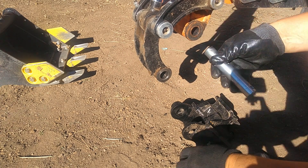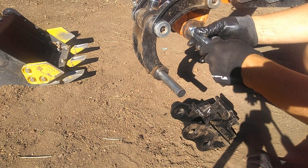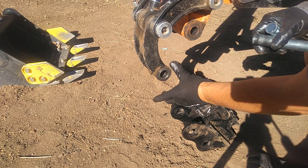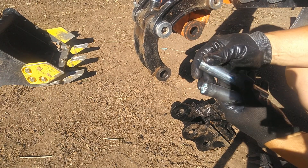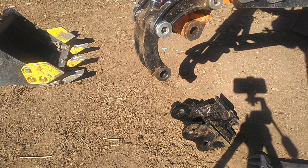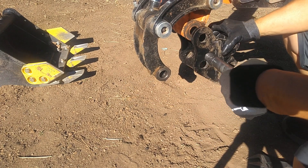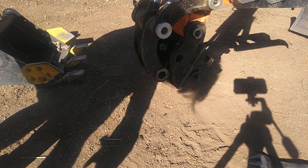Okay, stumbling block number one — these pins are just too tight. One fits, but the other pin does not fit this hole. Chinese specsmanship — these guys don't know how to make stuff that actually fits, and you can see this is a little dinged up on the edges here. So I think I'll fall back and use the original pins rather than the ones that came with the coupler. Not a lot of Chinese quality — I don't love it.